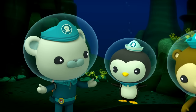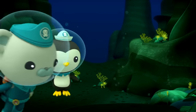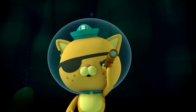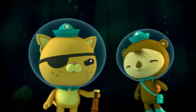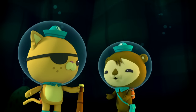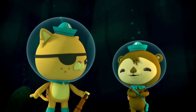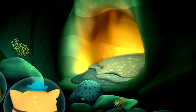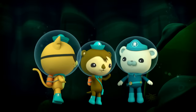Here we are — the lava tubes! I don't see any lava. That's because it's all underground. The hot lava flows under the seabed, and when it dries it makes caves like these. They're called lava tubes. Inside it can get very hot.